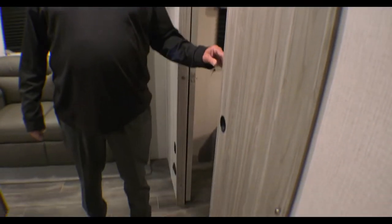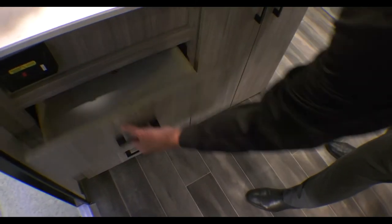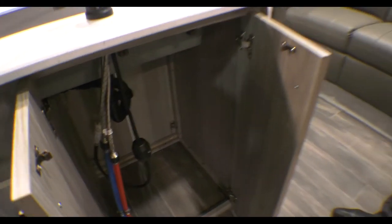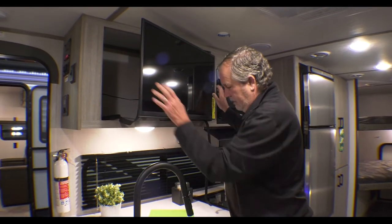Some nice doors for a little bit of privacy. Down here is more storage — there's not many places on the Passport where there isn't storage of some sort. No wasted space, even back around here behind the TV, so you could put something there.